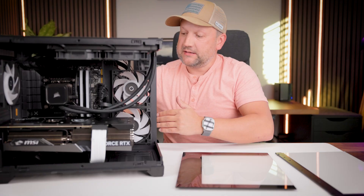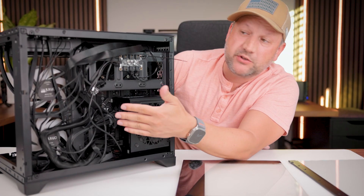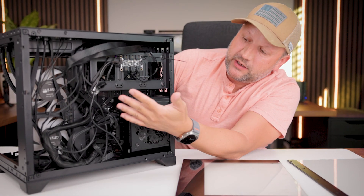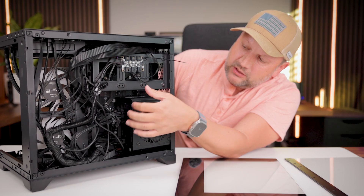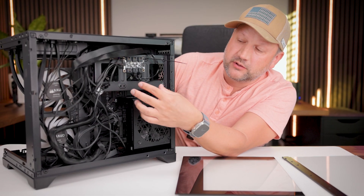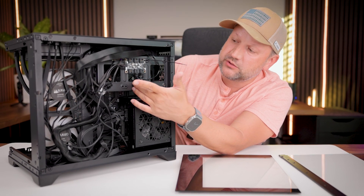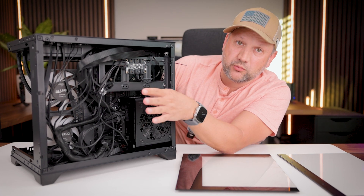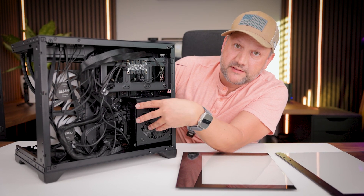On the back side, you have a dedicated space for cable management — I haven't finished mine yet, but when I do it will look pretty neat. There's also a removable hard drive rack if you need it; you can install hard drives or just remove it. And of course, there is a space for the power supply.